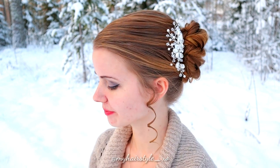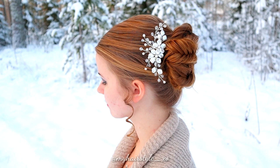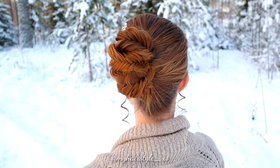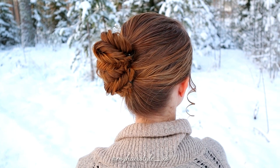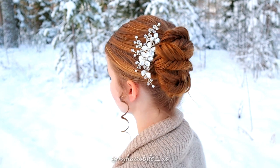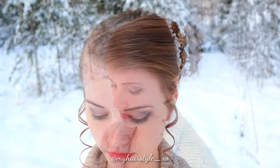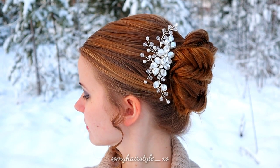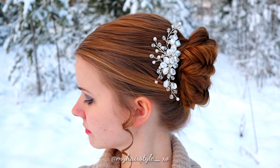And here's the final result of this hairstyle. Thank you for watching this video. Hopefully you like it and I will see you soon again. Have a lovely day!